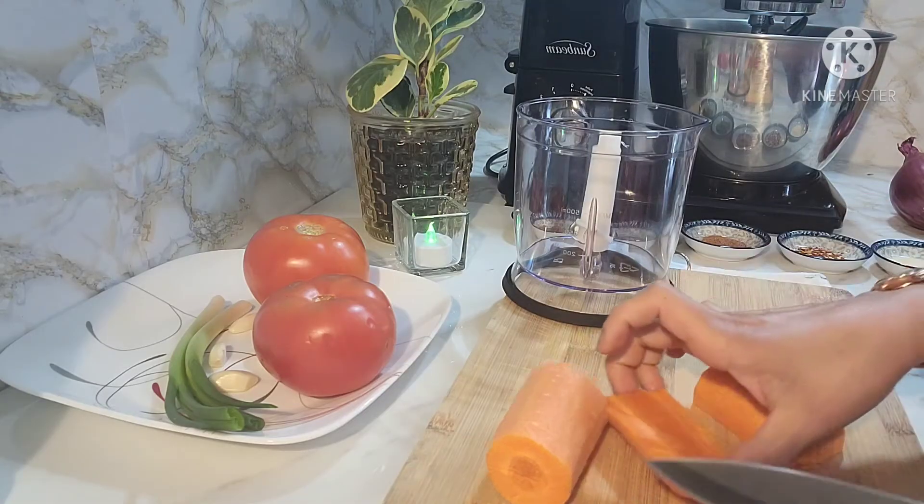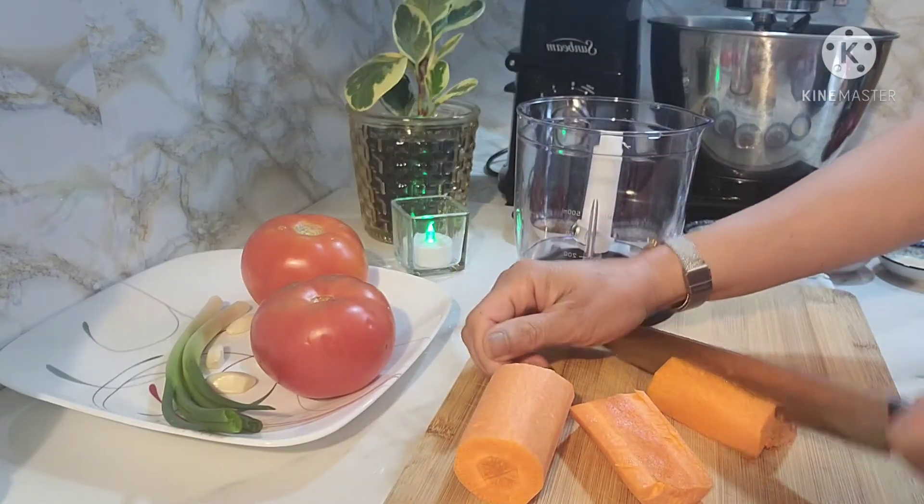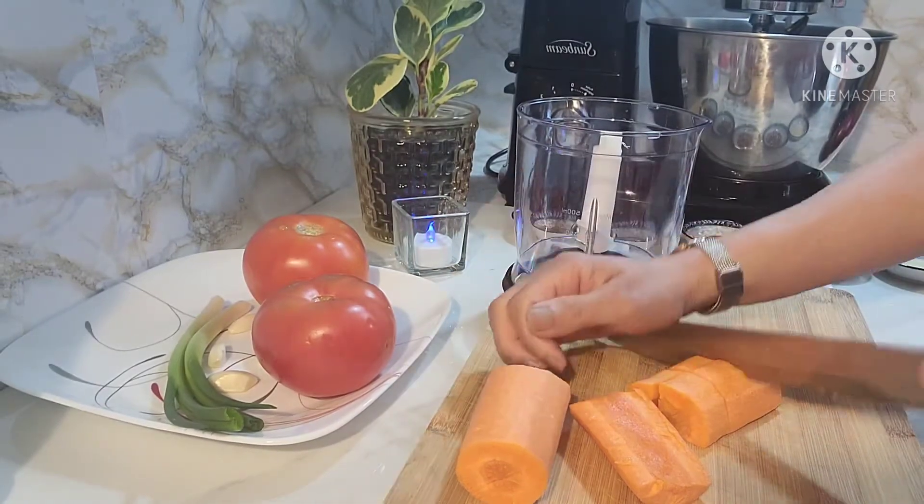Hello guys, magandang umaga. Welcome ulit sa aking channel ngayong araw. Gagawa tayo ng taco. Kakain tayo ng taco for dinner.